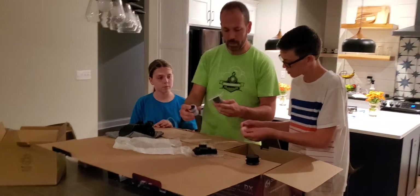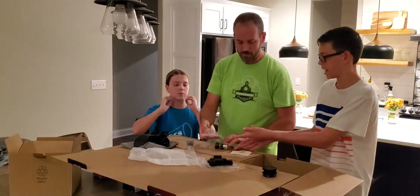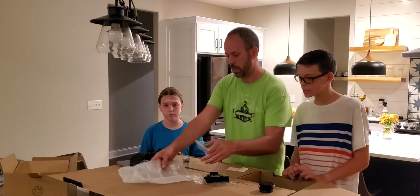And then a couple of eyepieces — I think there's a 10 millimeter and a 25 millimeter eyepiece — and then like a cleaning cloth for the lenses, and then a tool. So we'll set these down.